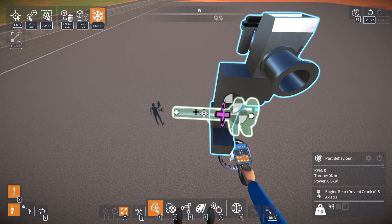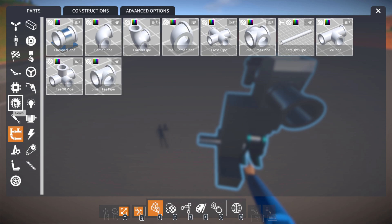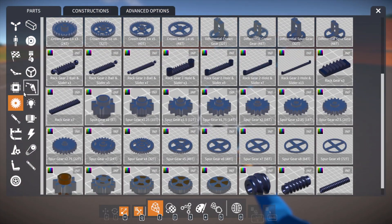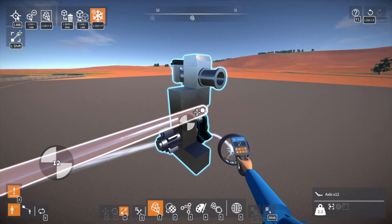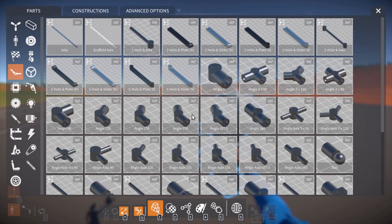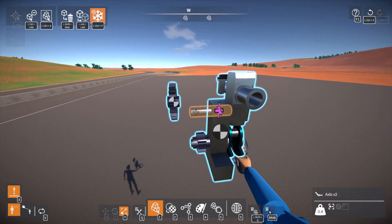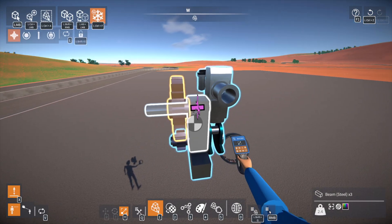You do need a way to get this engine actually started. You could easily do a hand crank, or you could also just do a starter. I'm actually going to show a bit of both. So, if we grab our gear and axle and get this mounted up top — a large gear — because we have to turn the high torque of a hand crank into a high speed for the engine, since you need to get the engine up to about 300 RPMs for it to start.